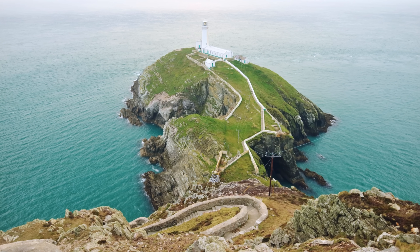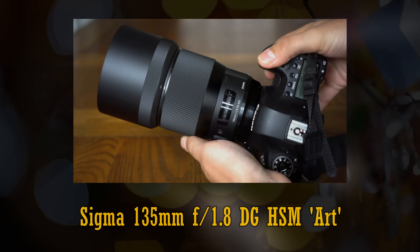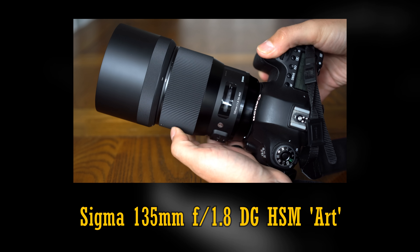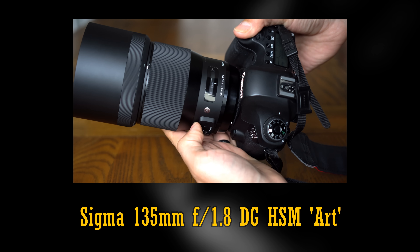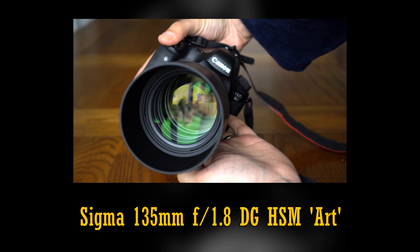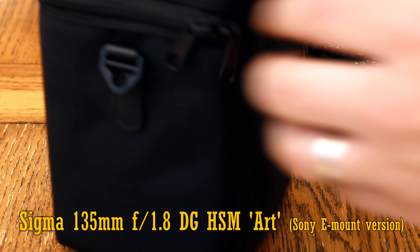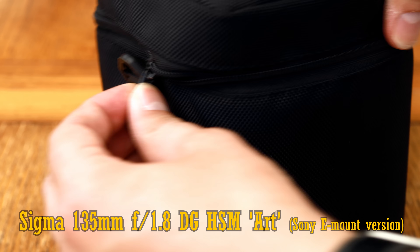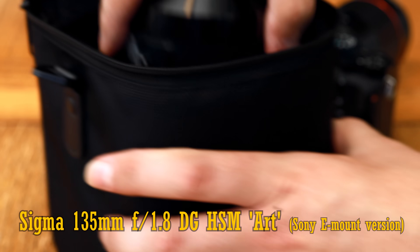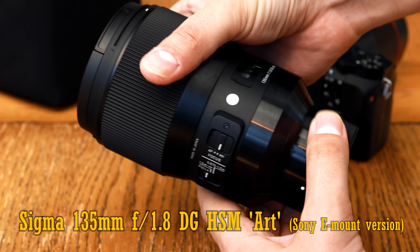A number of extremely sharp lenses were tested by me when I only had a Canon 6D camera with its full-frame 20 megapixel sensor, and nowadays that's actually quite low resolution, so I'm testing out a couple of Sigma's portrait lenses on my Sony a7R II. I thought you might like to see a short video about how the Sony version of their 135mm f1.8 ART lens, which is actually designed for digital SLR cameras, performs.